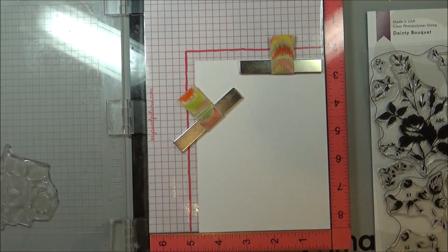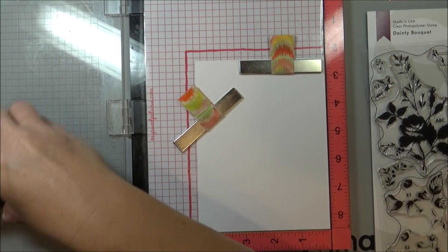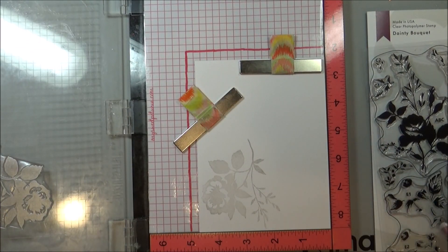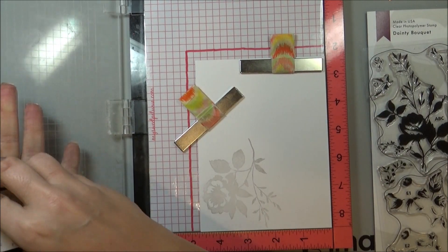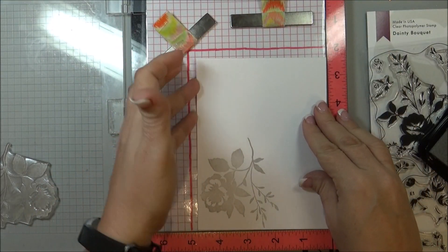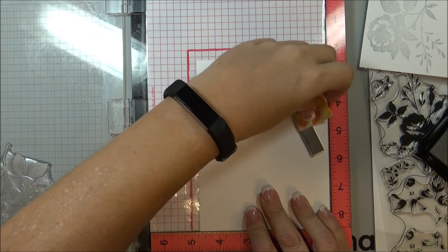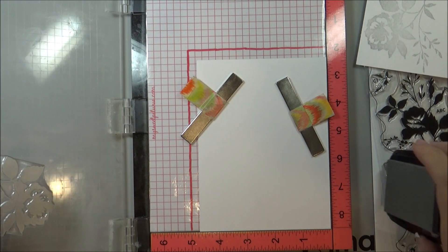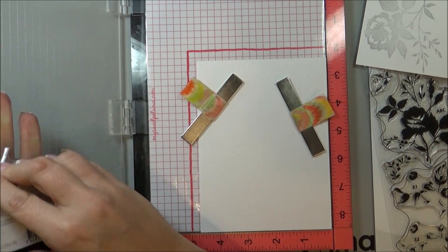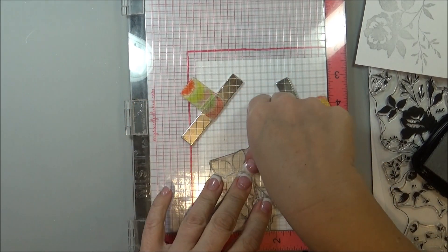The first color is the Delicata in silvery shimmer. I ink up my stamp, and if you feel like you need more color just ink it up again. Then set that aside and move on to your next one and stamp it again. Do the same stamp on all of your invitations at the same time so you don't have to change the color out each time — I'm just going to do two to show you.